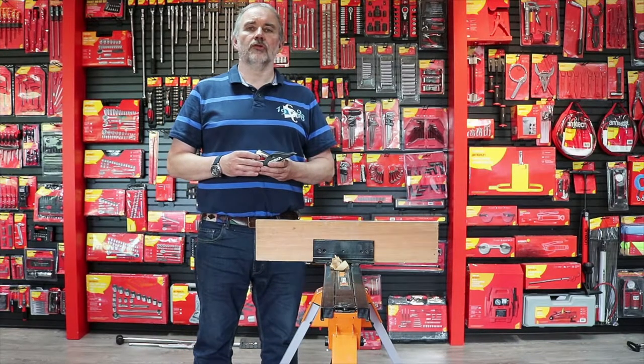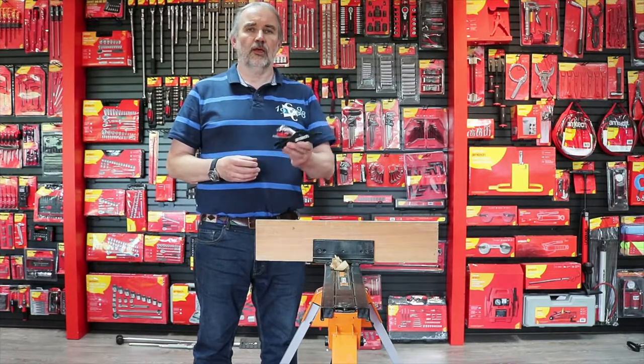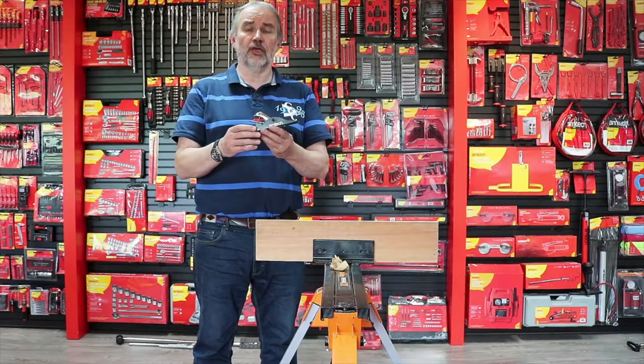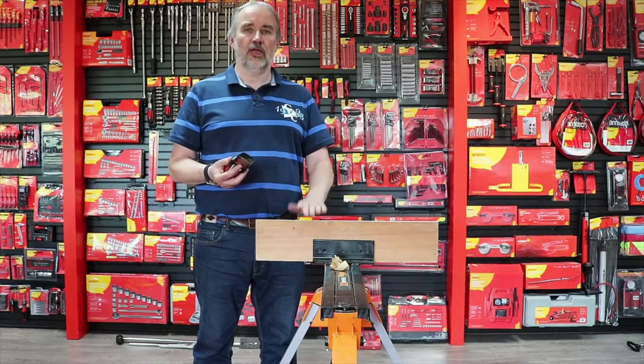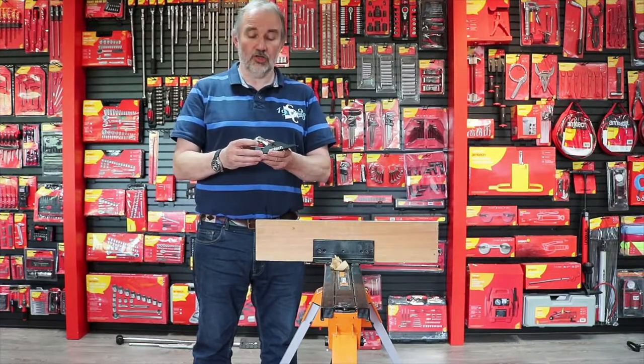I received a question about setting up and using the Amtech planes. I've actually just got a small block plane here — this comes as part of the two-piece kit E0425. Basically, as they come out of the pack they're unlikely to be set to their optimum for giving you nice clean shavings, so there are a few basic checks and adjustments to do.